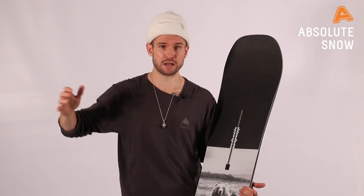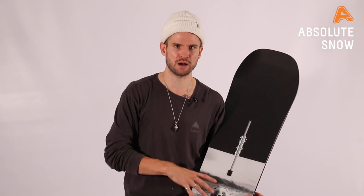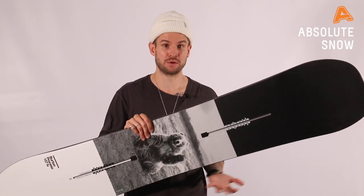If you do want to ride straight, fast, and aggressively all day long, then it's probably not the board for you. But if you want to do that a bit, play around a bit, go in the park, and ride some powder, this board is going to do that and do it really well.